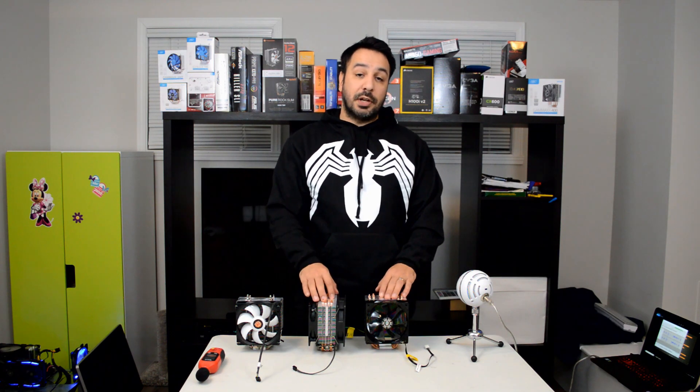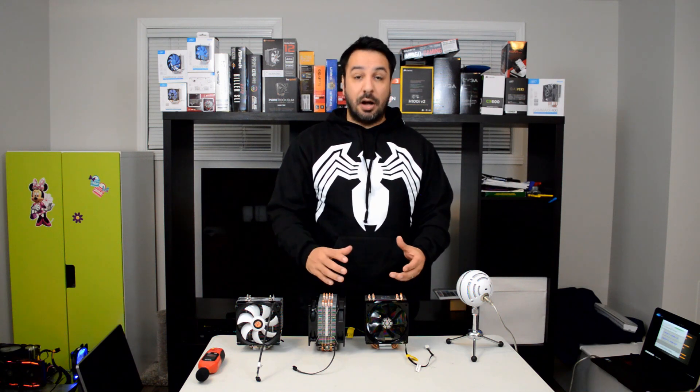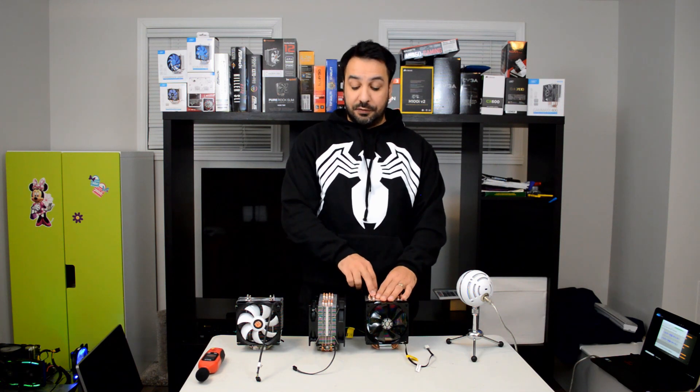Hey guys, I'm Rick and welcome back to Maple Syrup Tech. Today we're going to answer a very simple question: is it worth it to go push-pull on a budget CPU cooler? Because basically a lot of budget CPU coolers come in the box with the brackets or attachments needed for attaching a second fan. Examples for that are two of the ones we have here, which is the Cooler Master Hyper 212 EVO and the Deepcool Gamax 400.